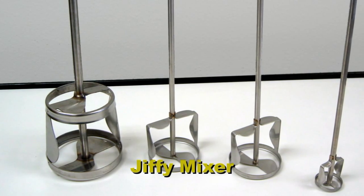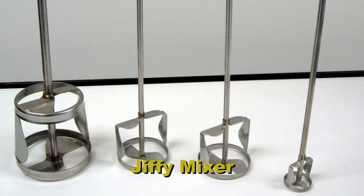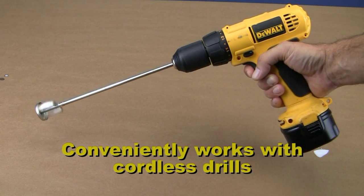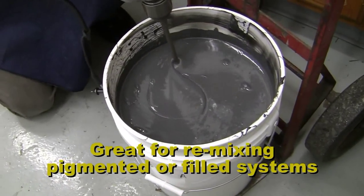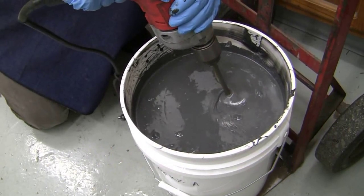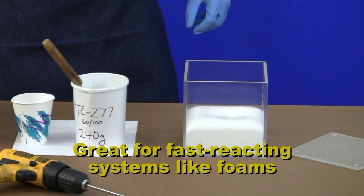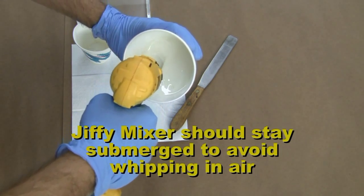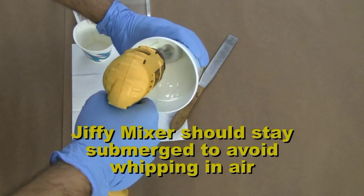A handy mixing utensil to have for doing larger pours or fast-reacting materials is the Jiffy Mixer. Available in small to large sizes, the Jiffy Mixer conveniently works with a standard cordless drill to make efficient work of mixing. It is also a great tool for remixing large containers that may have pigments or fillers that have separated in storage, and is ideal for fast-reacting foam systems where mixing time is short and a thorough blend is essential. When using a Jiffy Mixer, make sure the blades stay submerged in the liquid to reduce the amount of air introduced into the mix.